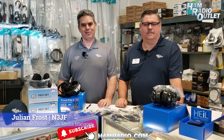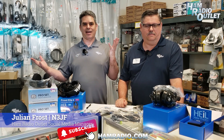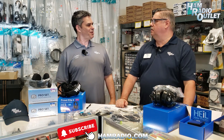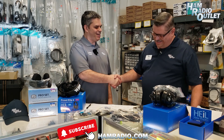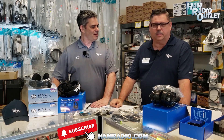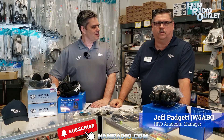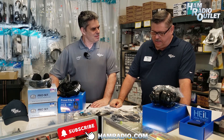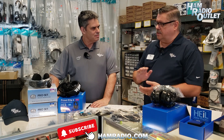Hi, I'm Julian Frost, N3JF with Ham Radio Outlet. We're here at the Ham Radio Outlet store in Anaheim, and I'm here with Jeff Padgett. Hi Jeff, how are you doing? Good to see you. I'm Jeff W5ABQ, I work here at HRO Anaheim. We're going to talk about some Heil Pro-Set model headsets.